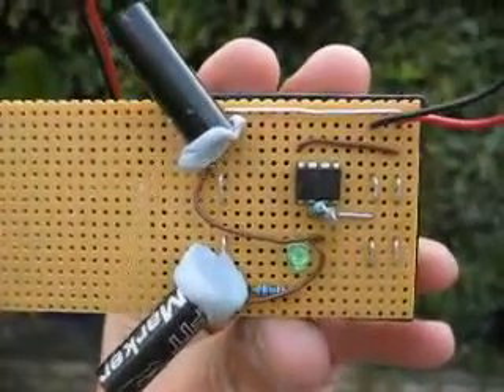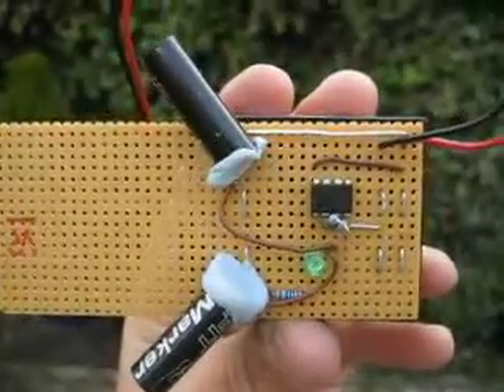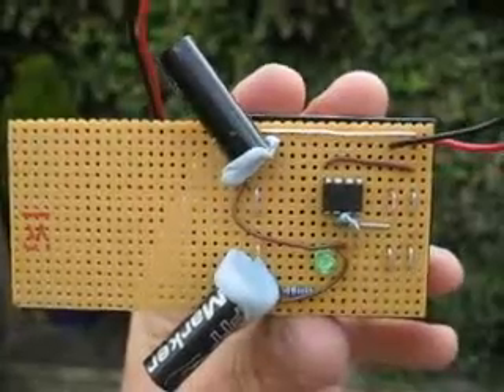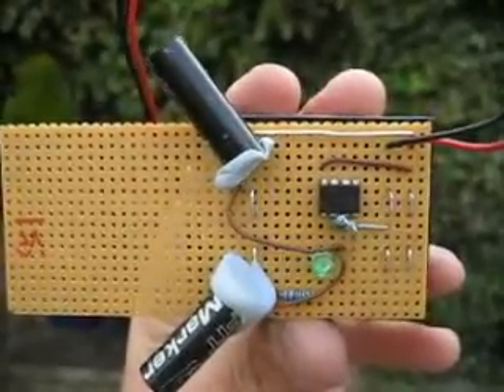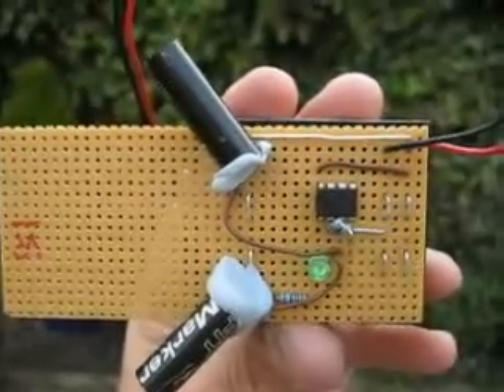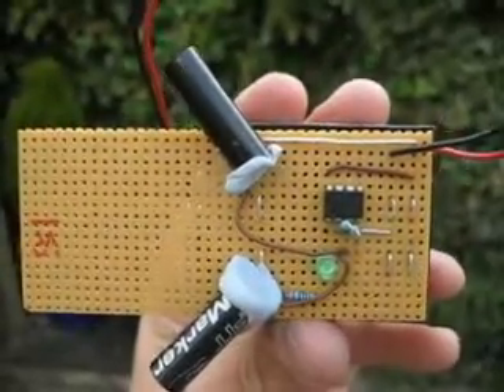This little comparator circuit is testing the feasibility of an optical apogee detector. The two black tubes contain photodiodes. You mount this circuit inside the rocket, and off it goes.